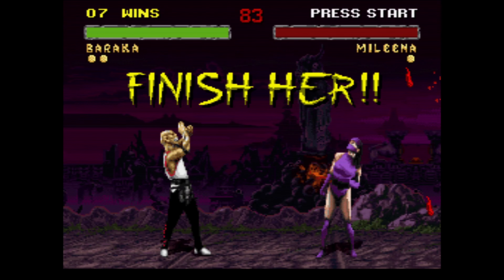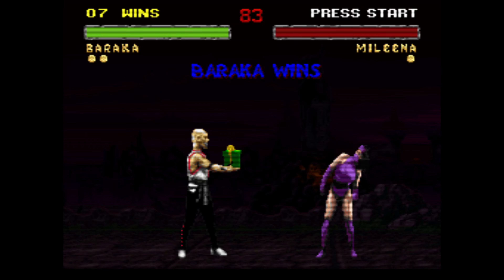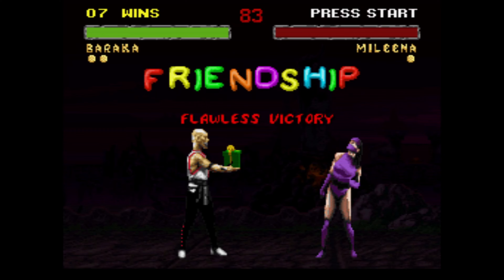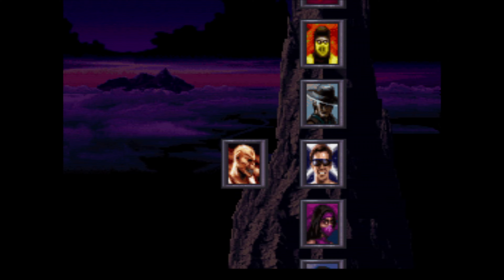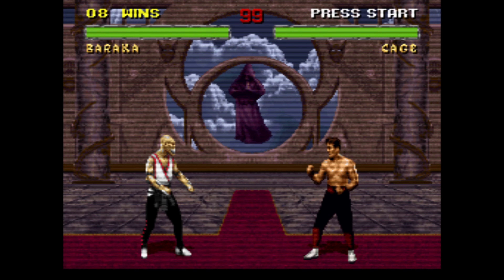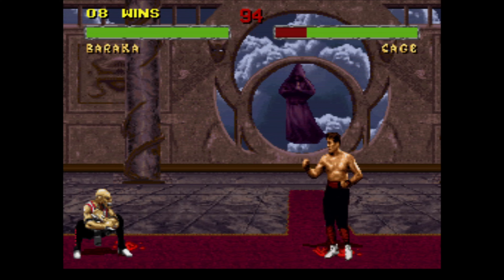I'm not playing around with her now — that first round threw me off. Mileena, the easiest character in the game, and I lost to her. Happy Valentine's Day anyway, and that's to all you guys as well — happy Valentine's Day.